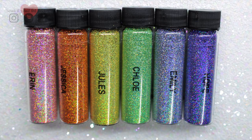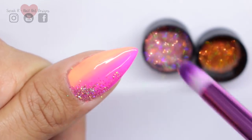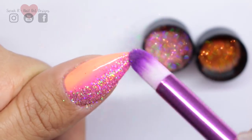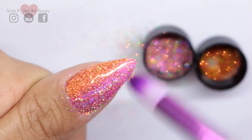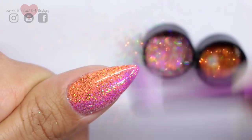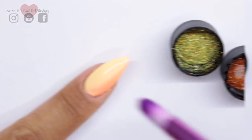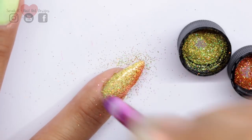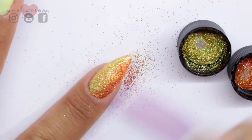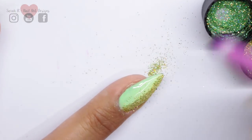Those are all the names of the glitters I've used — they're shown on the screen and they're all from Magpie Beauty. I'm just going to add them to the cured gel in a rainbow gradient fashion.